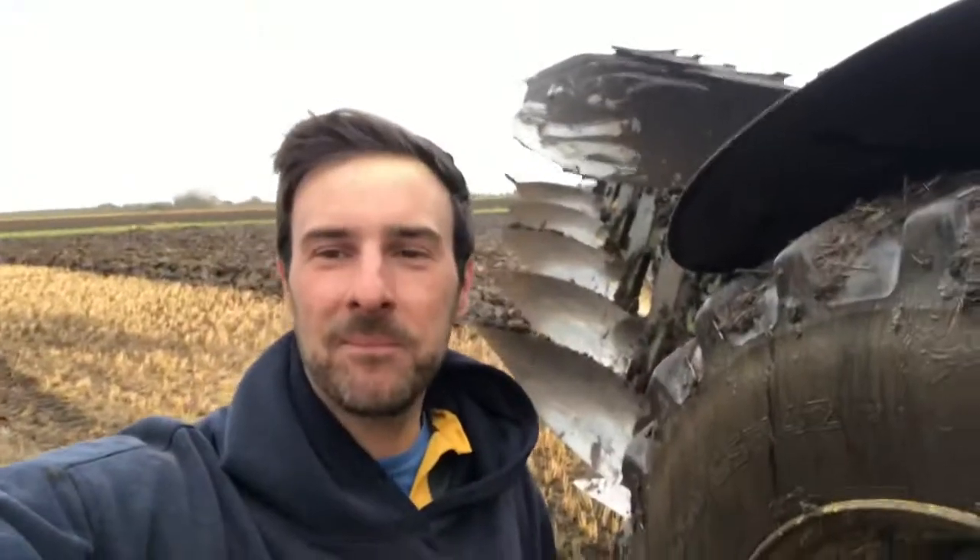Hi everybody, Farmer Luke here. So if you ask most people what do farmers do, most people would say plough fields. But what is a plough, why do farmers use it and how does it work? Well hopefully in this exciting episode of Farmer Luke I'm going to answer all them questions.